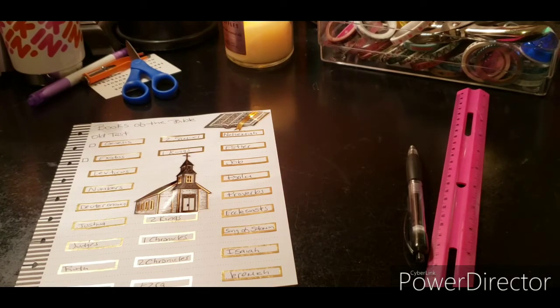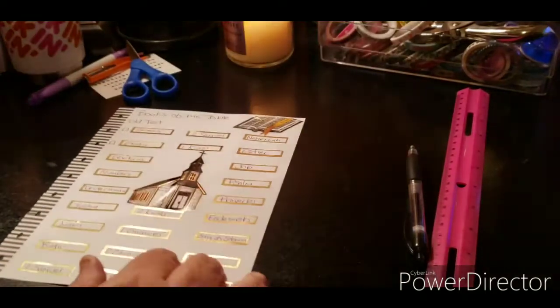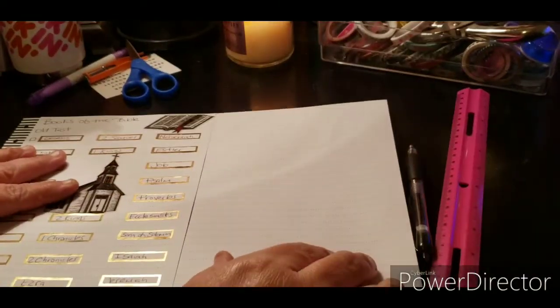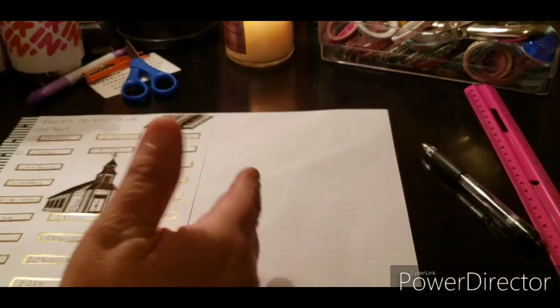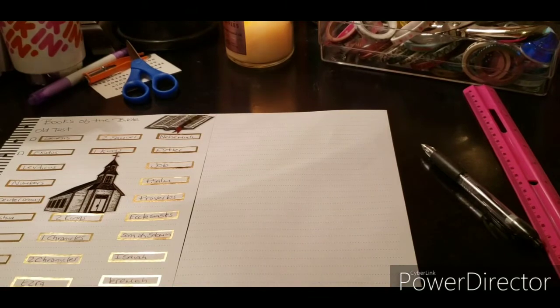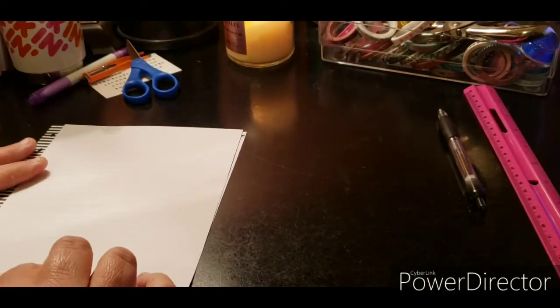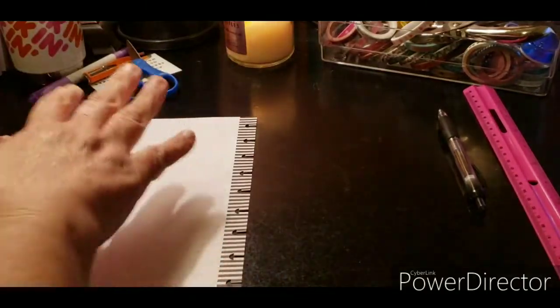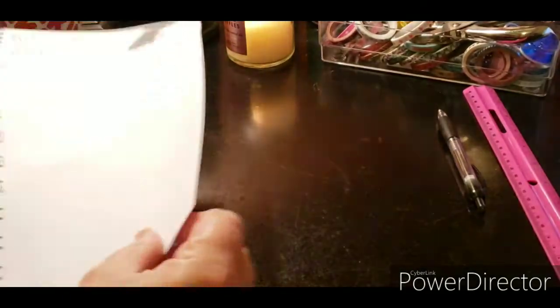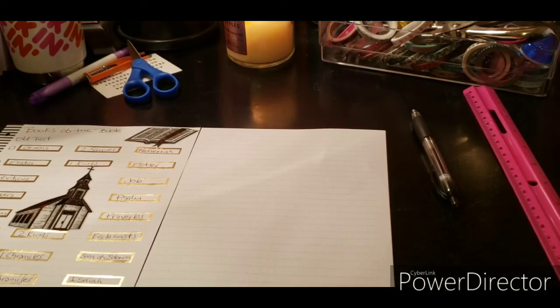Okay, so now I'm back and this is what it looks like so far. What I'm going to do is tip this in, keep going with the Old Testament, and then there are still quite a few books. Then I'll put the New Testament — it'll flip in and then I can do either the names of God or use the back of this one. Let me go and tip this in and I'll be right back. Thank you for your patience.